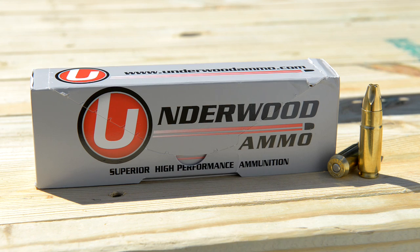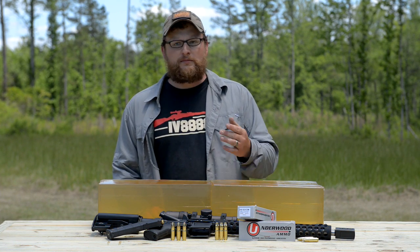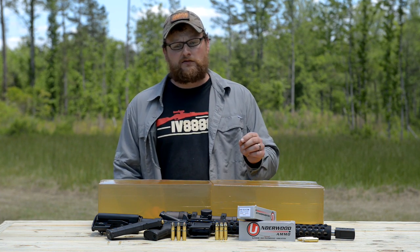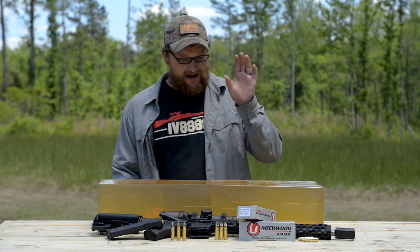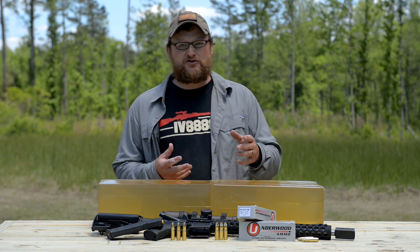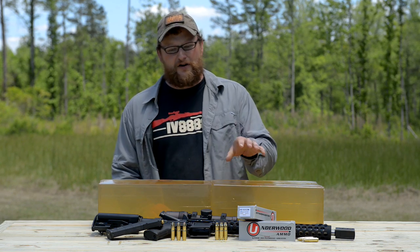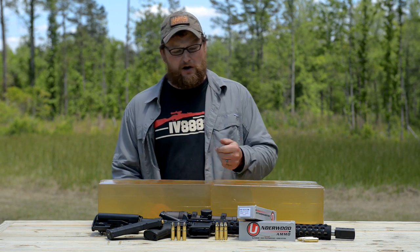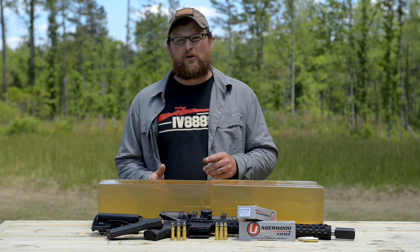We're going to be working today with some Underwood ammunition. Underwood is known for making high performance, high power factor ammunition using premium projectiles. They only use the most top shelf components because they want the highest performance they can possibly get, both in power factor, velocity, and energies transferred downrange. That's what they're going for — maximum power out of their ammo for the caliber that they're loading. We've got two different loadings we're going to be testing, and we'll tell you a little bit more about them as we go.